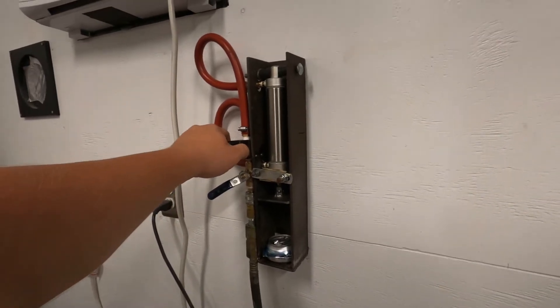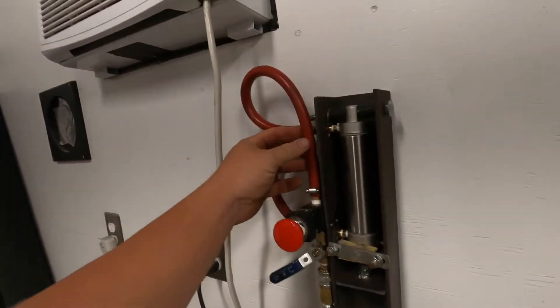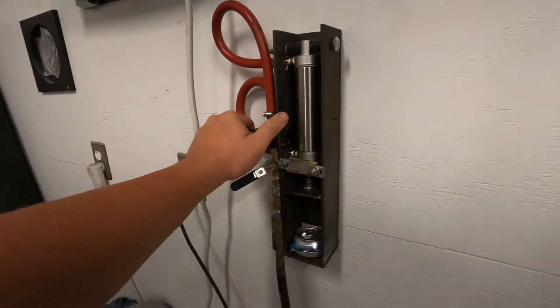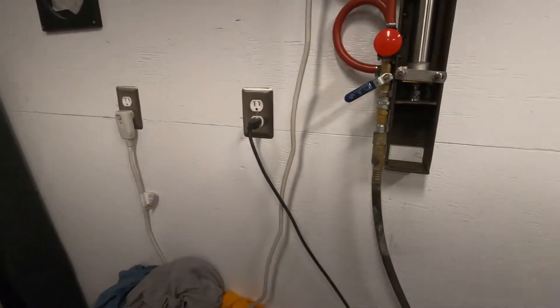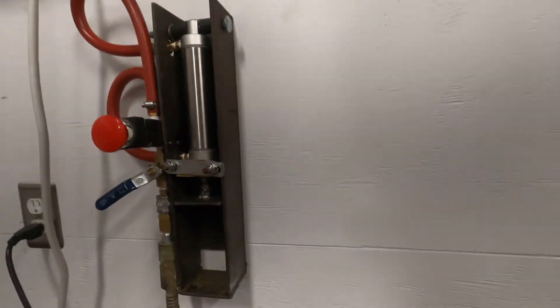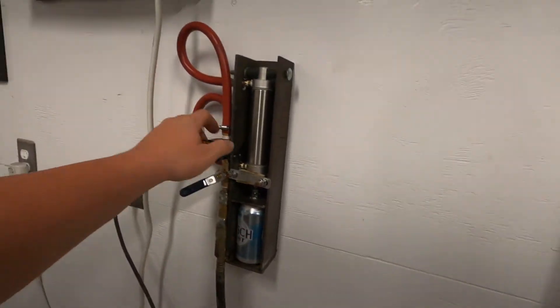We have a valve — I put this valve on there so we can turn it off when we're not using it, just in case something were to blow loose. I don't want my air compressor running constantly. So I decided to mount it on the wall — it's the most convenient spot. Mounting it outside, I'd have to worry about dirt daubers and stuff getting in there. I don't have a dedicated airline for it, so it's going to work out nicely.